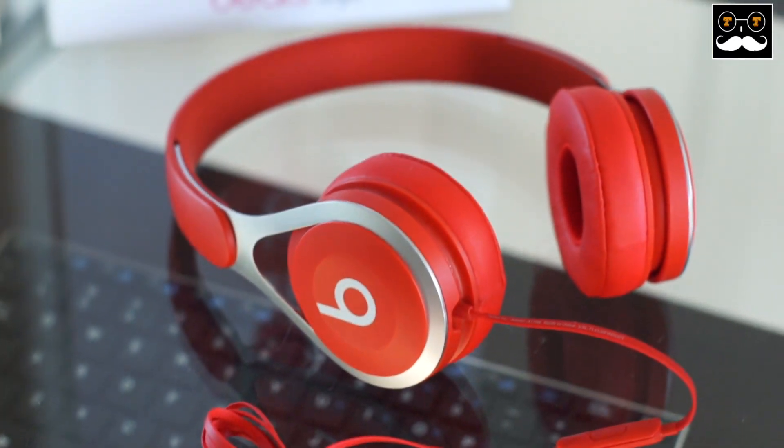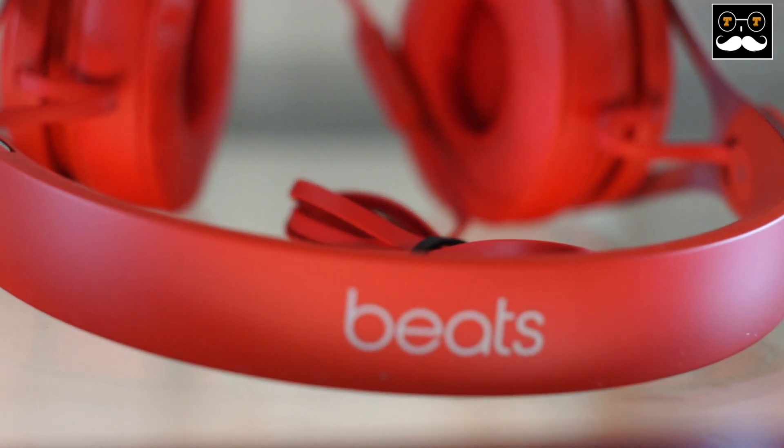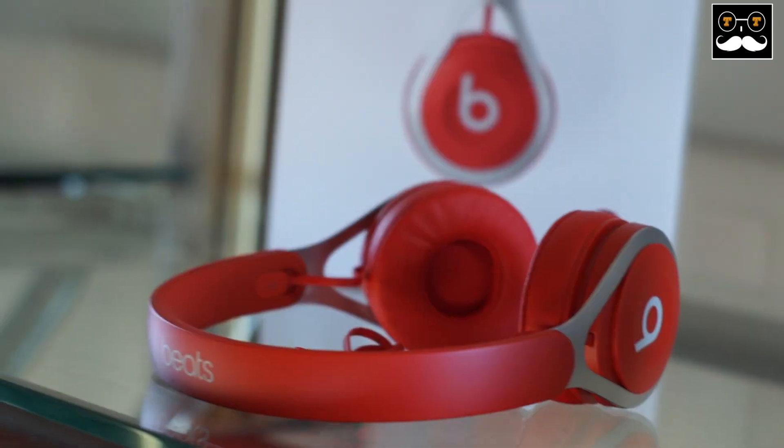I just wanted to share this quick unboxing and a little overview of the new Beats EP headphones. I'm going to be testing them on a daily basis and see how they compare to my Beats Studios and my Beats Pro.